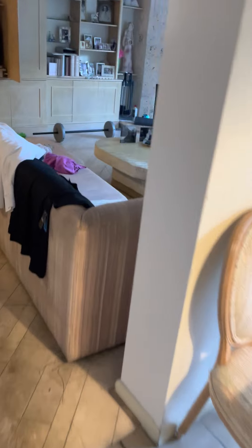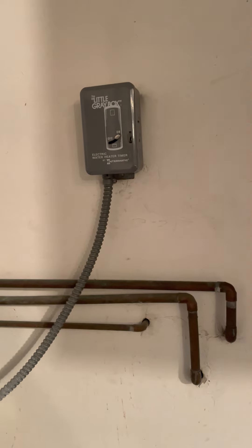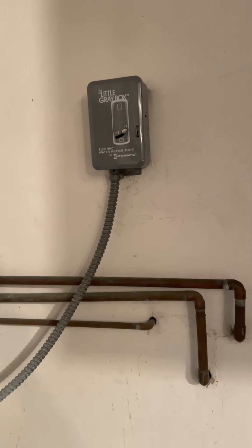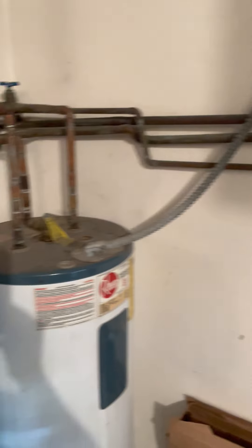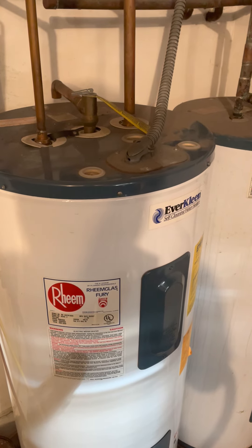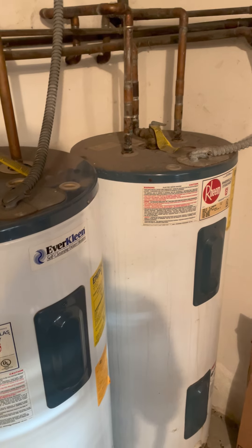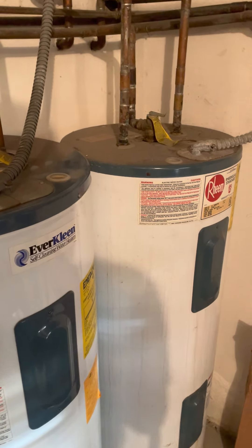Go to wherever you have your water heaters — laundry room, utility room, or garage. I have mine in my garage. Don't be fooled by the timer box; it's just a timer, not a power box. These are Rheem water heaters, either 40 or 52 gallon. They've lasted over 20 years with proper maintenance.